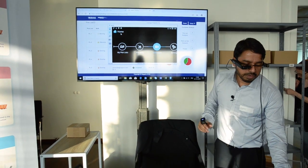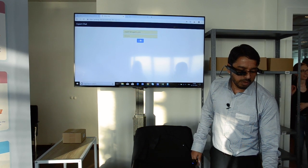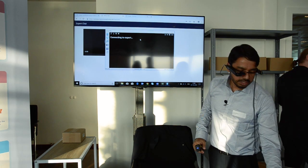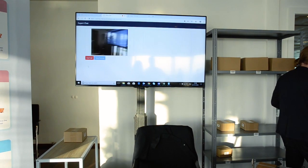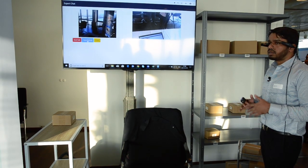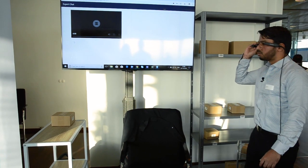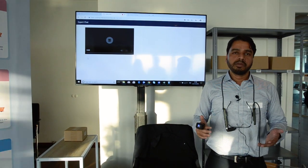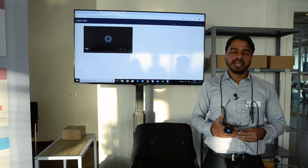There is an additional feature: Call Expert. If an expert is available, I log in as expert, call them, and the expert can accept the call. The expert sees whatever I am seeing on screen, can take a picture, analyze it, and talk to the warehouse worker about any issues. This is how we are enabling vision picking with wearable devices and voice commands, improving productivity and reducing the error rate.